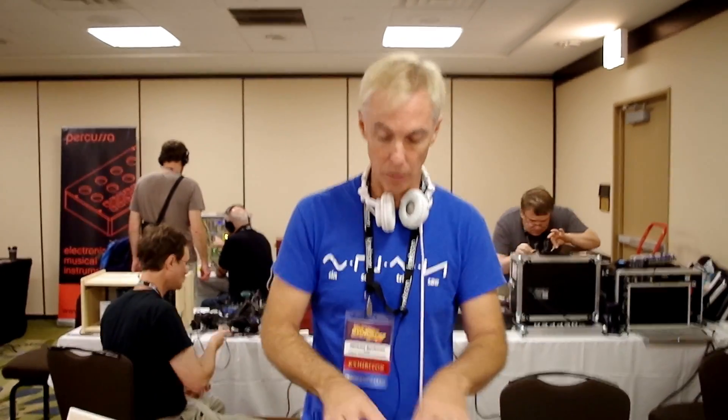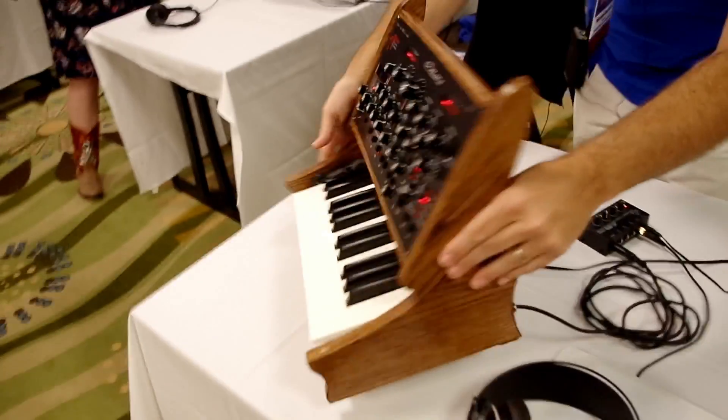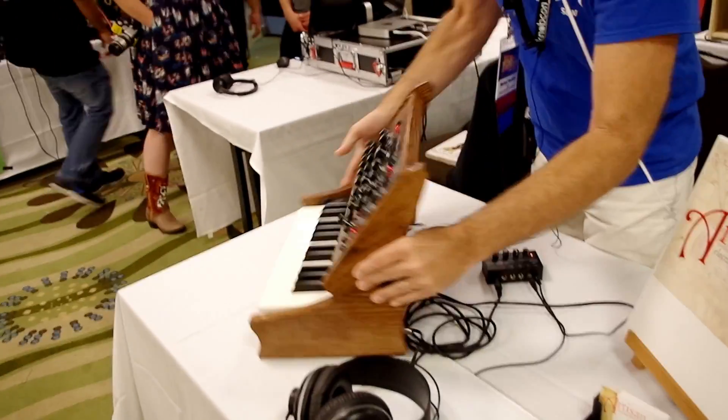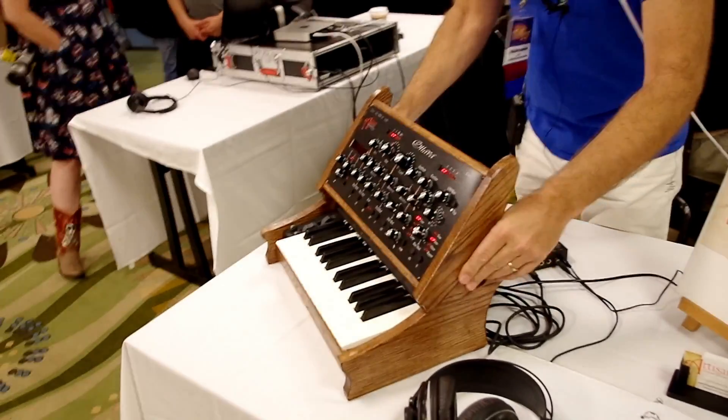It's very easy to mix and match. In this unit here, you can see the control card is completely separate in this skinny sliding top section. And that's because it only needs those couple of wires to communicate.